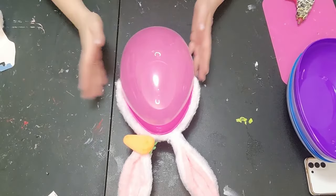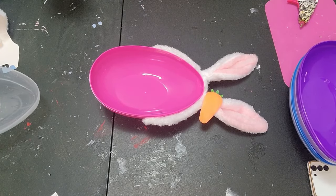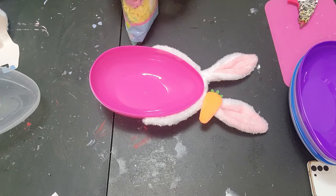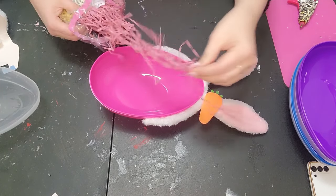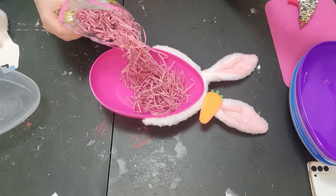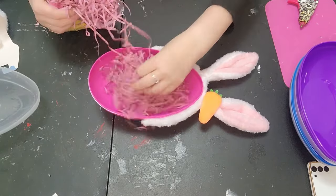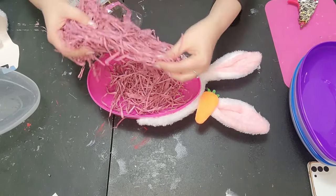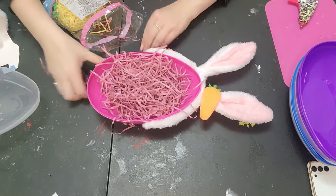Now we're going to take some Easter grass — sorry for the crunching! You don't even need a ton, so we're just going to take some out. I'm going to use the pink for the pink egg. Unfortunately the other colors I have are green and yellow, so we'll use those. I'm going to use about half of what comes with it and save the other half for the other little Easter baskets.